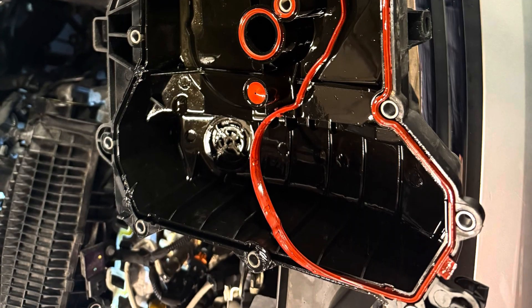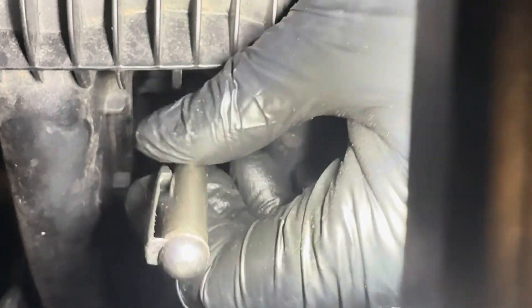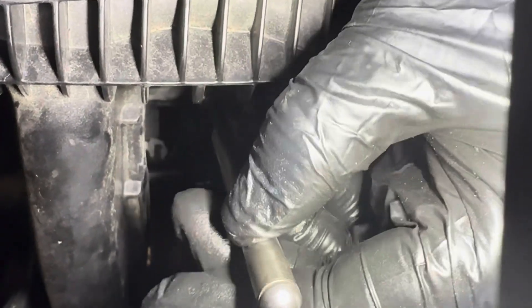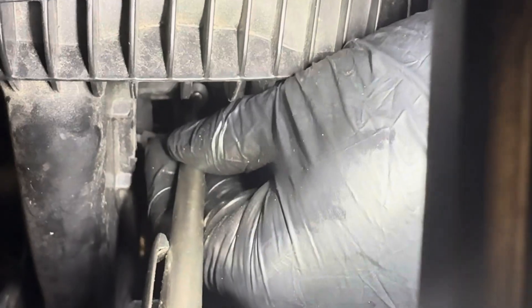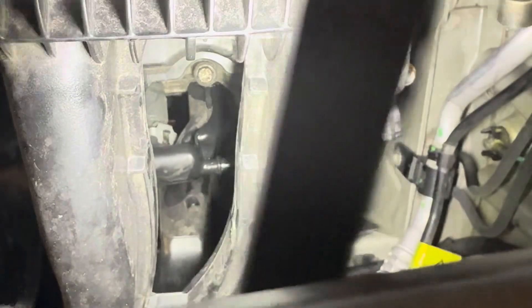Another quick tip when putting the bolts in: I like to use a magnetic pickup tool. Sometimes they can be very difficult to put back in, but with this you just screw it back into place and then lift the magnetic tool away.